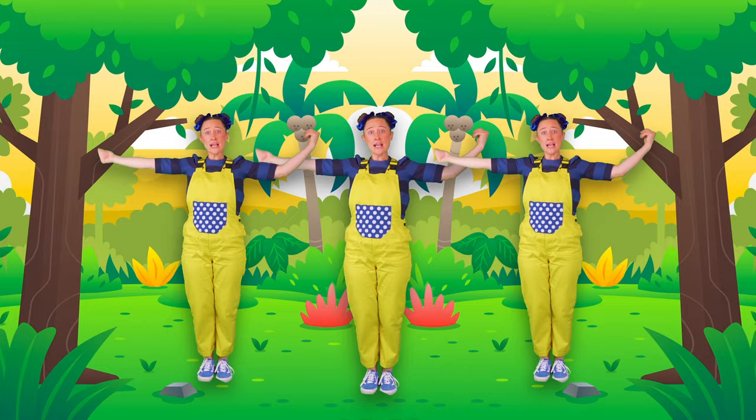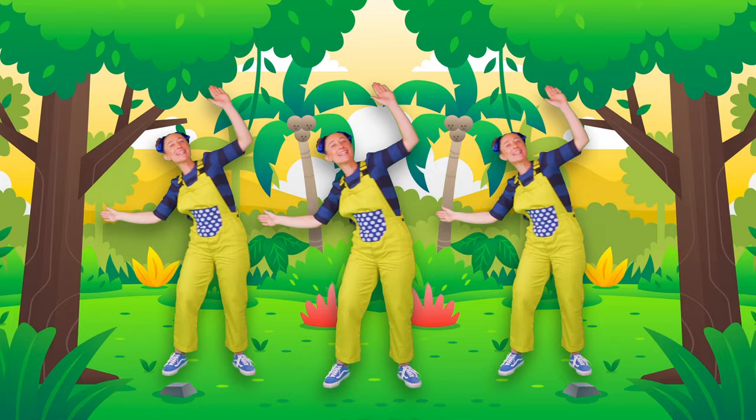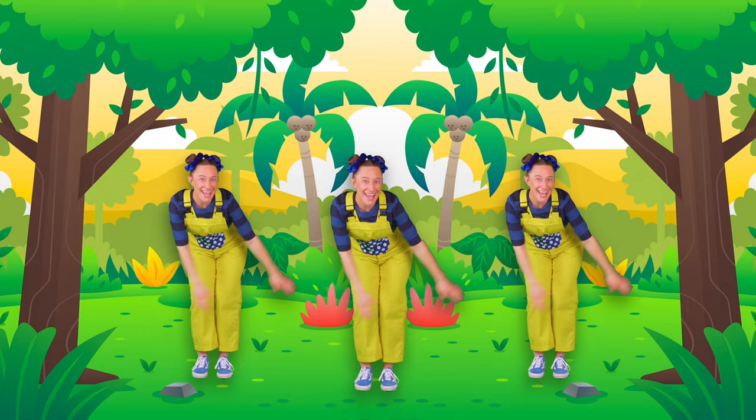Sing to the earth, to rain, the sun — gardening is fun! Look out the plants! What do you see? Yellow, pink and green! Sing to the earth, to rain, the sun — gardening is fun!